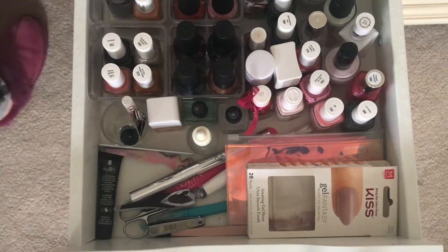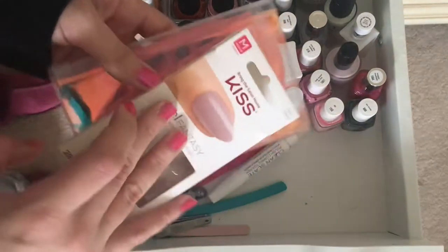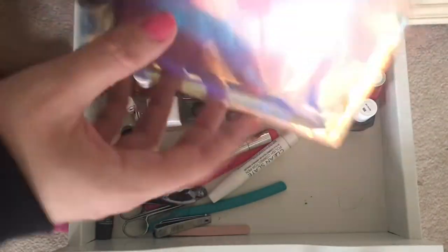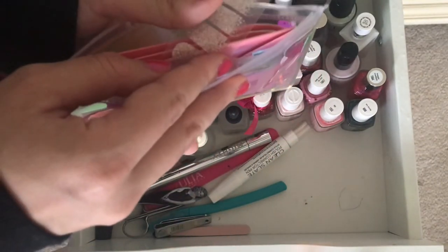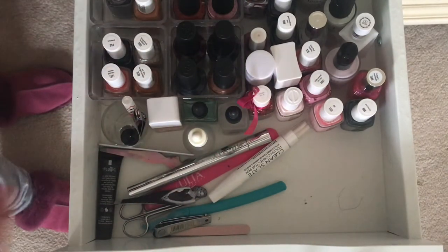I'm going to leave my slippers on because my feet are atrocious. At the front, I have some fake nails. In this little pouch, I have Olive and June stickers and some nail stickers. Those we're going to keep.